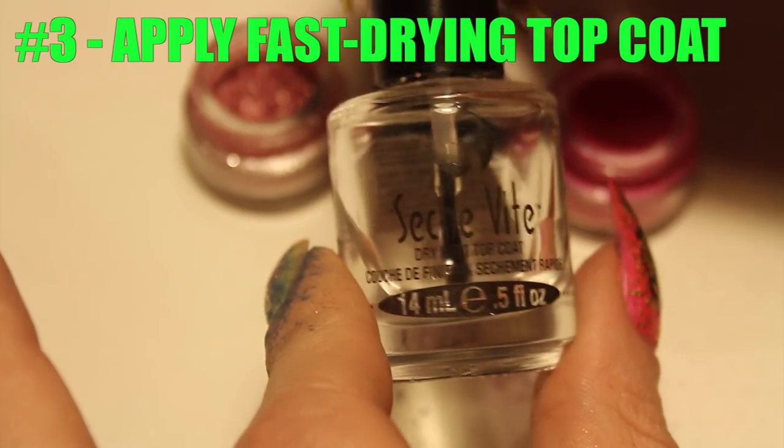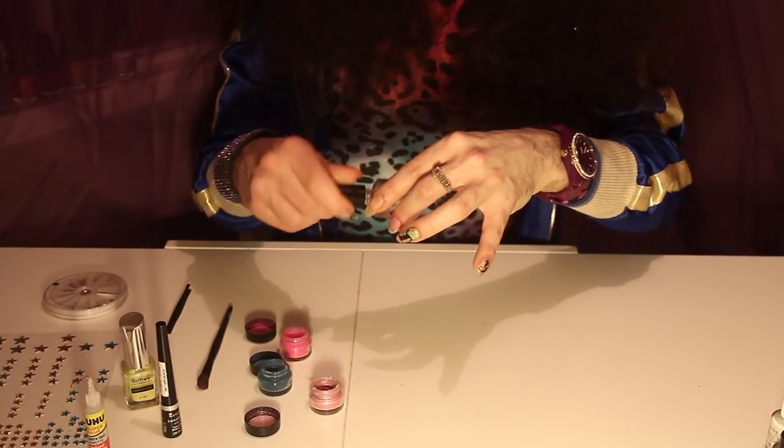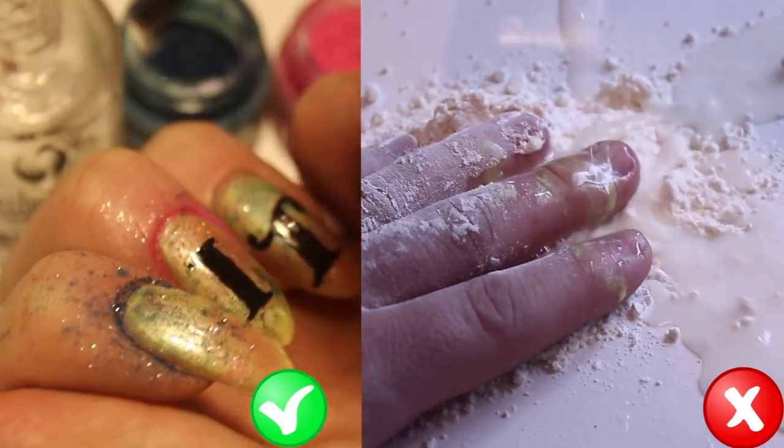Now once you've done all of those colours, you're going to need to dollop on a nice big coat of Sesh V Top Coat. It's called Sesh V because it dries quickly and it also makes your manicure last a really long time as well — especially since those will be using too.